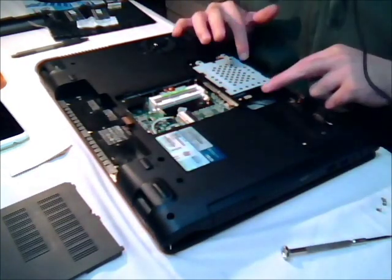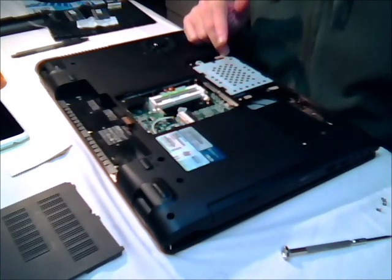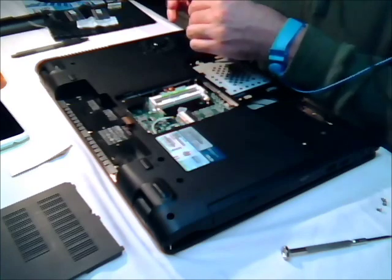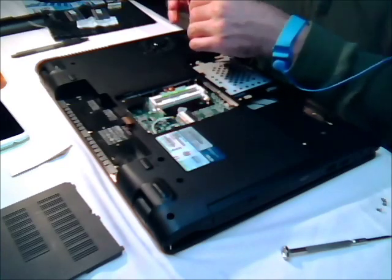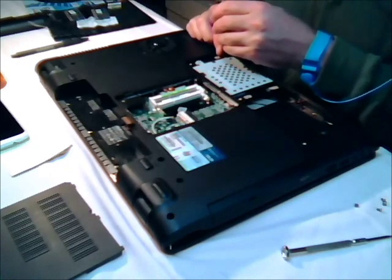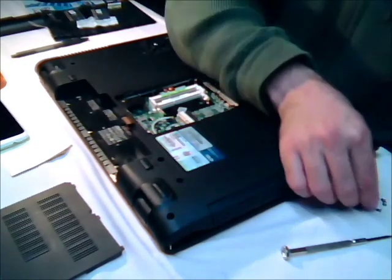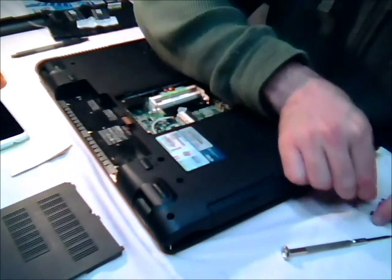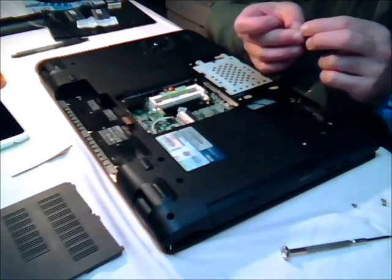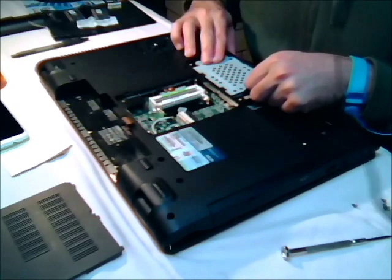Then you've got your hard drive here, and you've got two screws there, so you take those two screws off. All these screws are the same, so you can group them together — that's fine. And that should slide out.